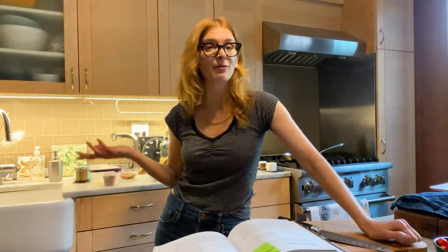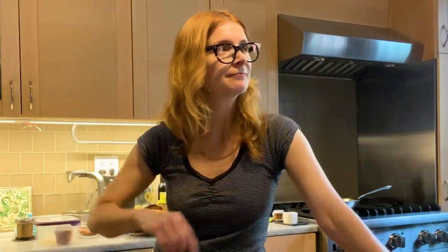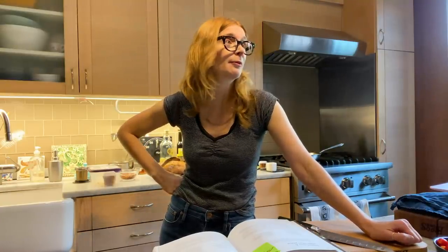Tuna casserole has to have a crunchy top, right? So do I use the potato chips that I have in the cupboard? Tater chips — chips, right? All right, I'm going to use my fancy chips. That means you're not going to be able to eat the fancy chips, babe.